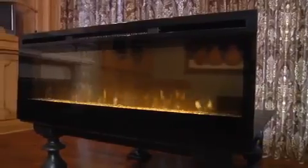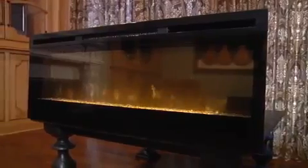The realistic flame effect rises from a unique glass flame bed that shimmers as it projects. This 3D effect is patented by Dimplex and is truly the best on the market.